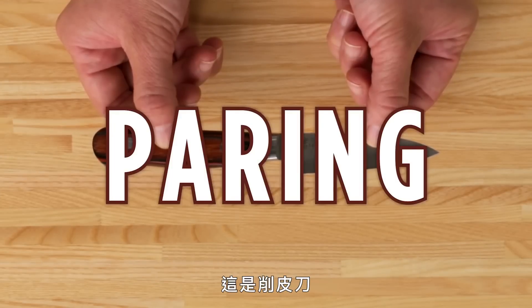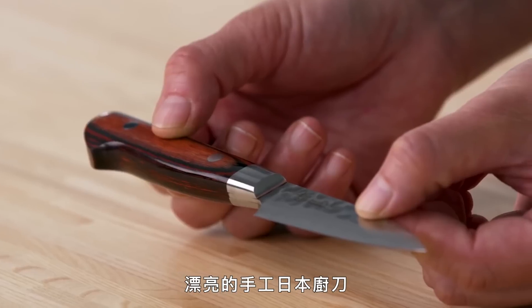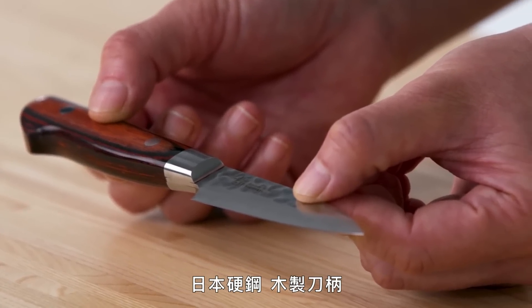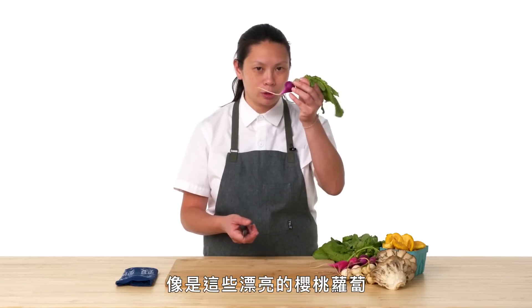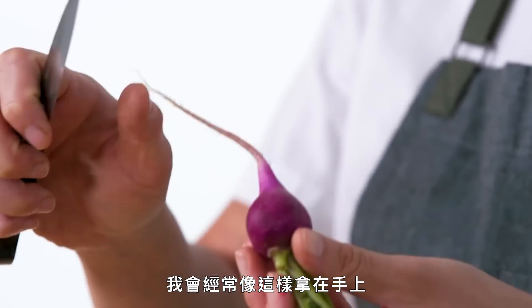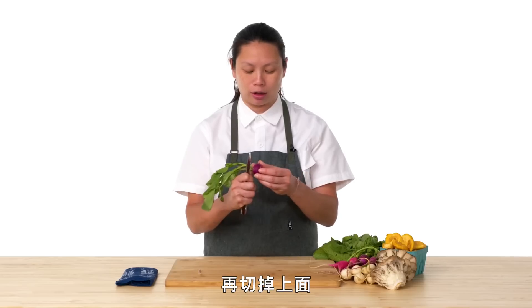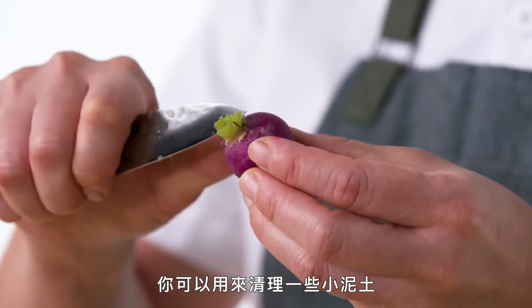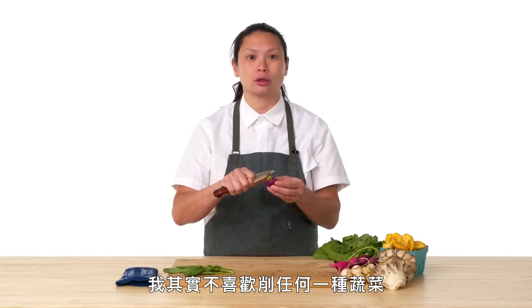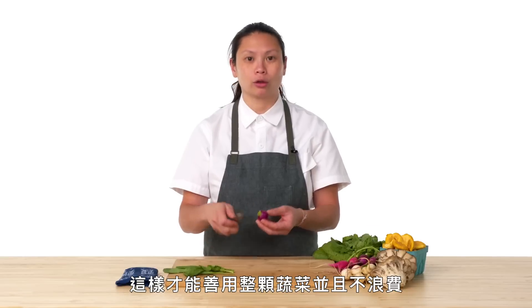This is a paring knife — the smallest of the knives that you'll find. A beautifully handcrafted Japanese knife with hard Japanese steel and a wood handle. I use it most for cleaning small things like these beautiful small radishes. I really use a lot of it in my hand like this — we can clean off the tails and clean off the tops. I don't actually like to peel any of my vegetables. I try to scrub them, so you're really utilizing the whole vegetable and there's no waste.